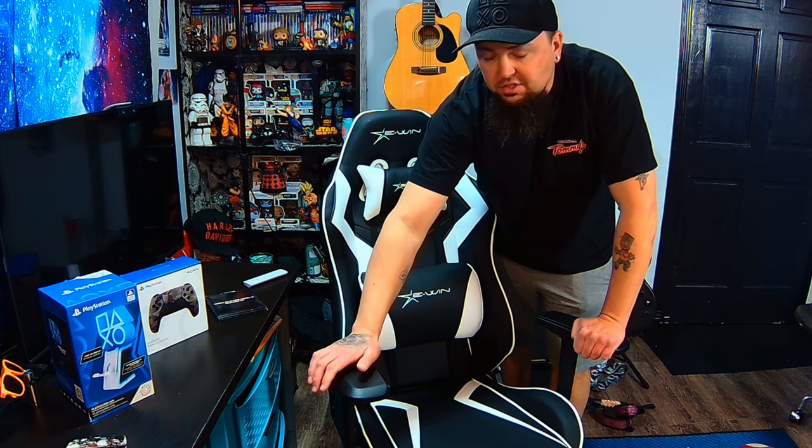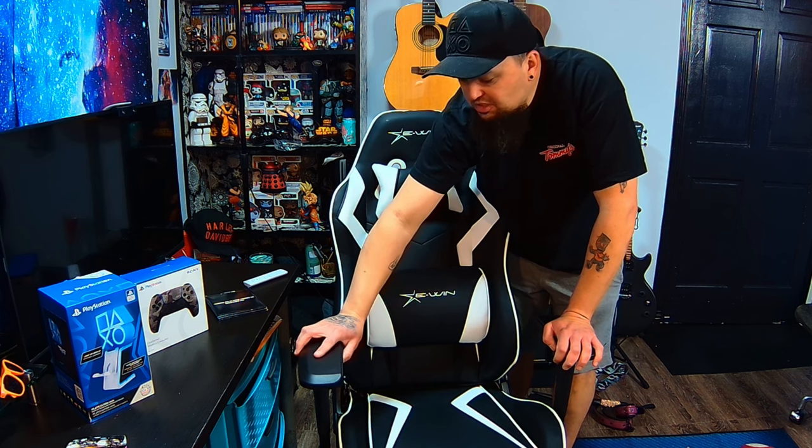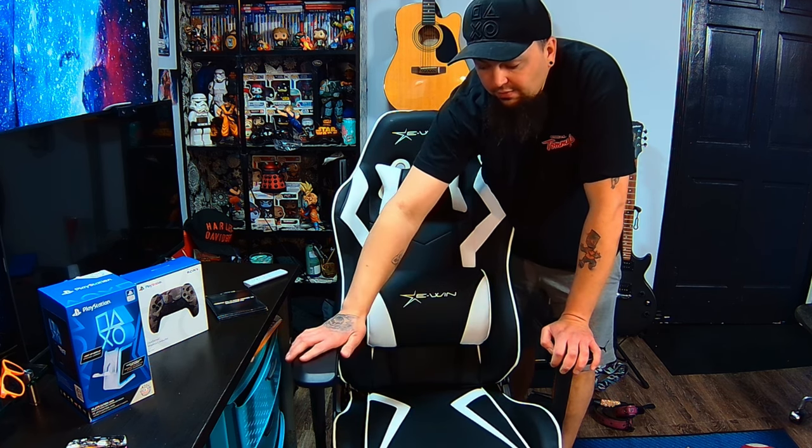Let's talk about these armrests, because they are like no other chair I've had in the past. They're strong and sturdy, but also fully functional and customizable. You can move both of them back and forth. There's a button that lets you move them all the way back, all the way up, or one side one way and the other side differently. There's also a button that slides them back and forth, so you can have more or less space depending on how close together your elbows are.